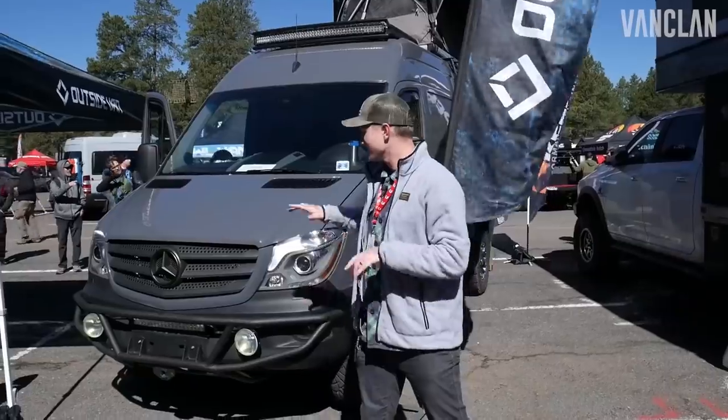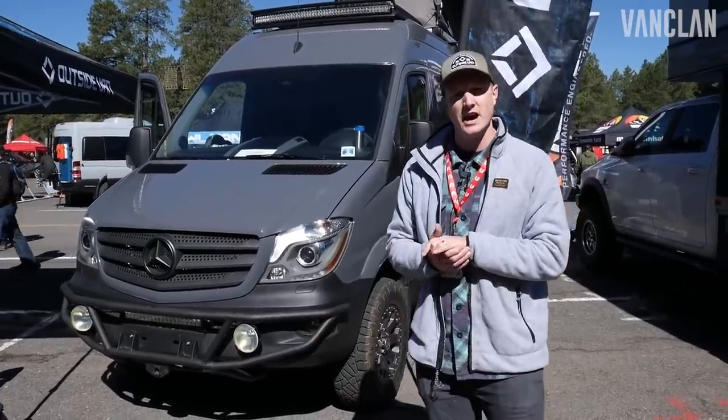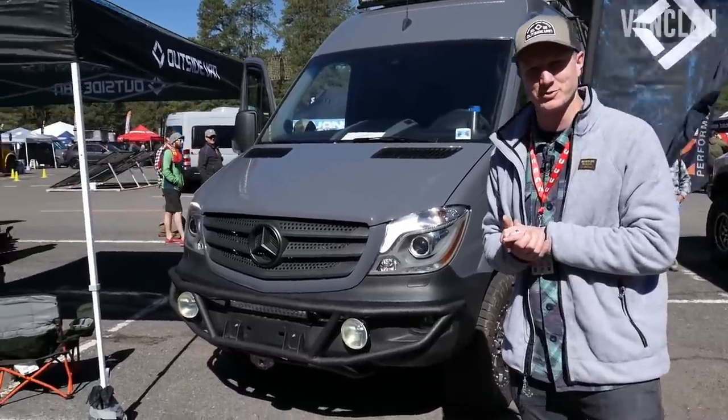Thanks for watching. This is Apex, one of our latest builds. Really excited about it. If you want to check us out, go to OutsideVan.com — you can see hundreds of builds on our new website.